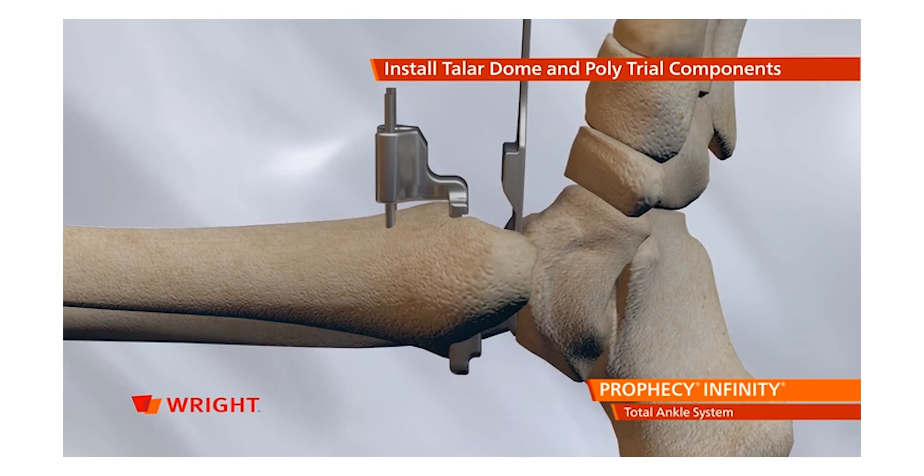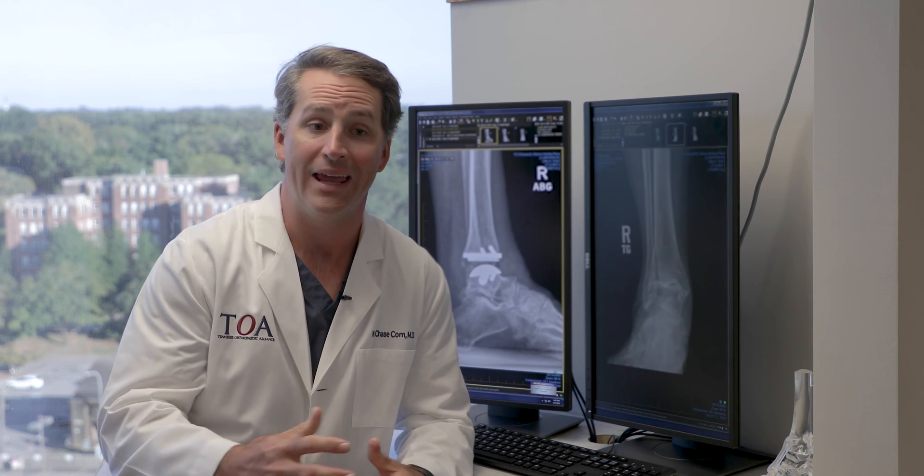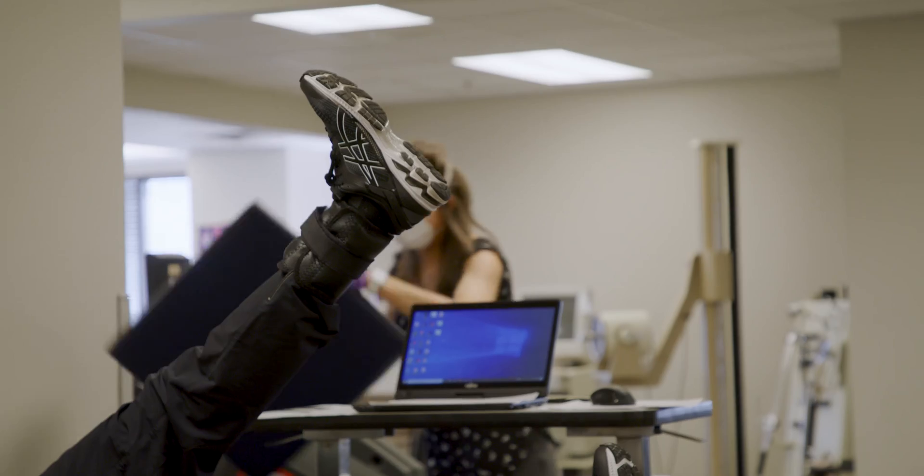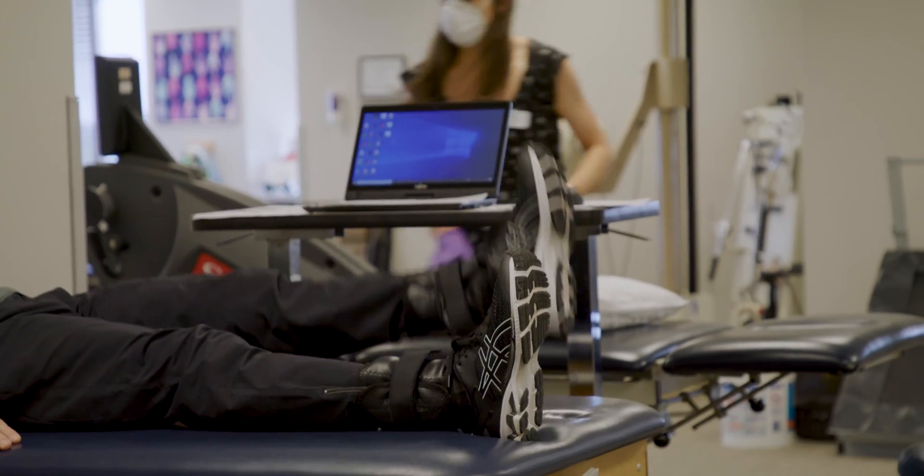Unlike hip and knee replacements, which are primarily for wear and tear arthritis of the hip and knee, ankle replacements are most commonly the result of post-traumatic arthritis. These are patients who have had ankle injuries in the past, often fractures.